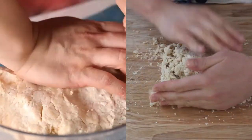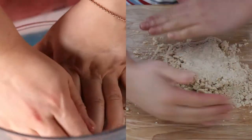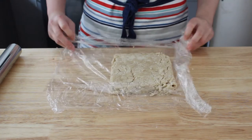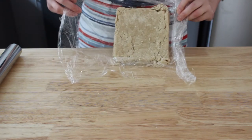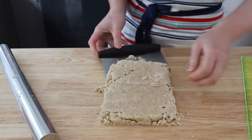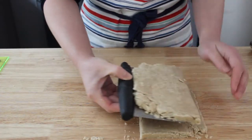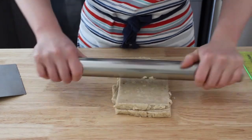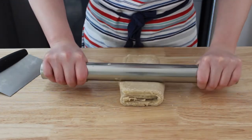My dough actually turned out a lot crumblier than the dough shown in the video, but I decided to trust that the flour would hydrate during its rest in the fridge. And it didn't. You can see here that the dough is still very crumbly and dry, but after laminating and folding the dough a few times, it eventually held together in one cohesive piece and developed some elasticity.